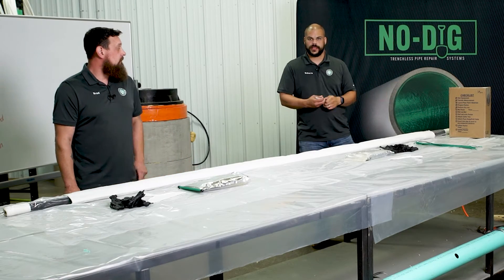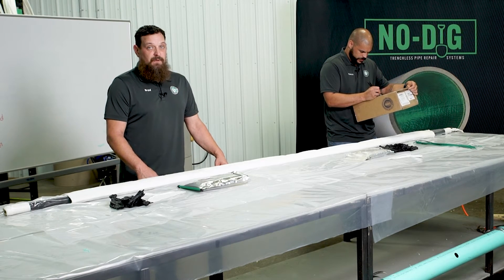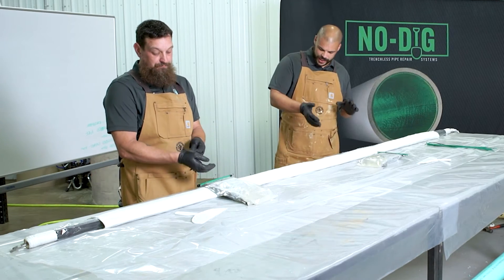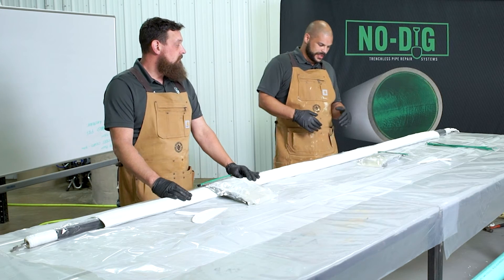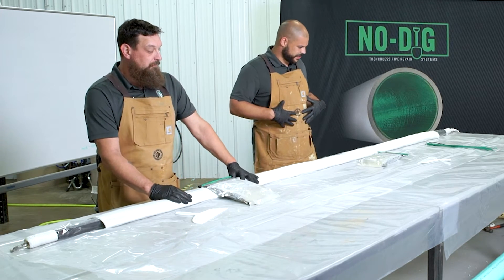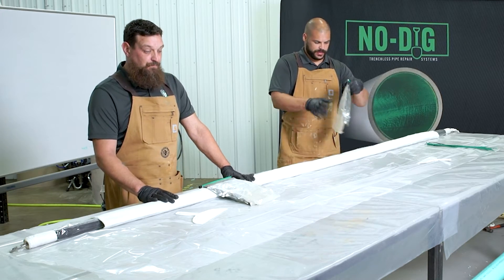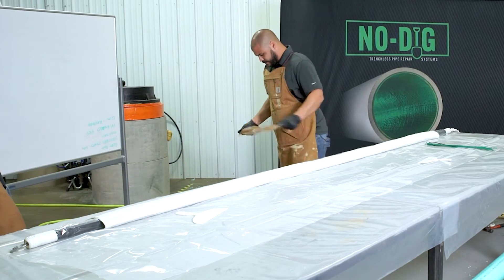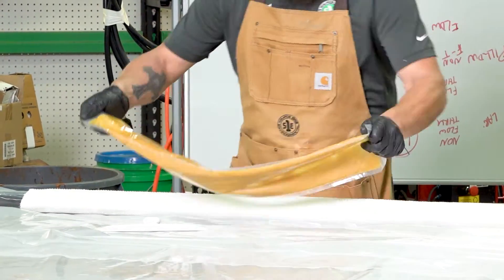Before we wet out and start mixing, one last final check. Brad and I each have two sets of gloves on. Put your apron on to protect your clothes — don't wear anything you don't want to get messy because once the resin gets on, it stays forever. We have our ties ready, we have our snips, resin — I think we're ready to mix. All you're going to do is pull the tab on the bottom and the mixing process starts. Roll it down.